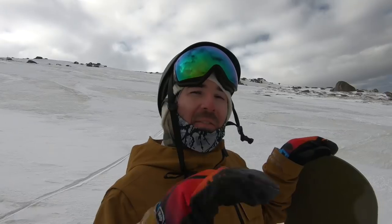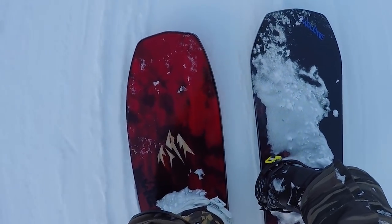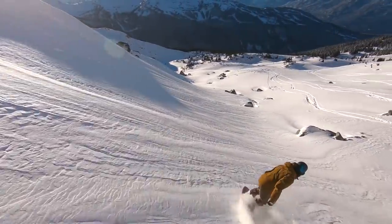Cap actually did a really good job with the Kazoo — it has a pretty solid effective edge. But if you look at more pure powder-specific shapes, the Jones Mind Expander comes to mind. It has that really long swooping nose outside the contact points, so that board is actually going to have a really short effective edge, meaning it's not going to be super stable on a groomer even if it's a pretty large size.